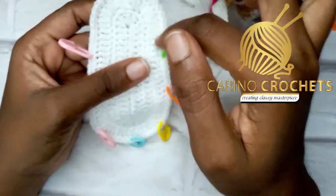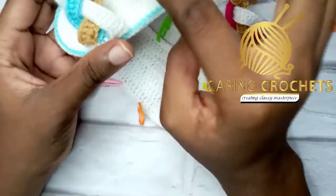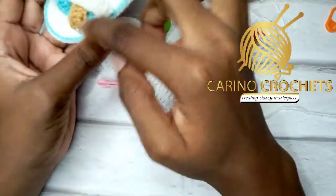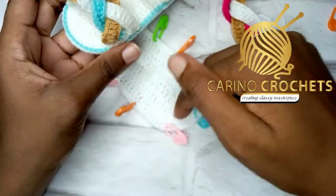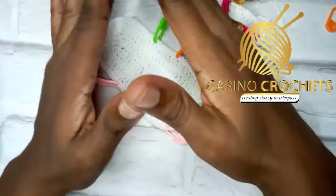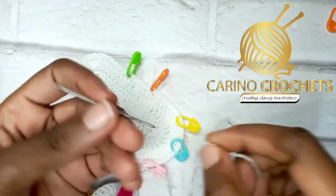I counted six apart — one, two, three, four, five, six — and the same here: one through six. This remaining part at the back will be the heel. This is the toe area. This is where we'll be attaching our braids — the space in the middle — and the back is the heel. The 15 stitches we left in the front are the open toes. Now we'll attach our braid using the tapestry needle.